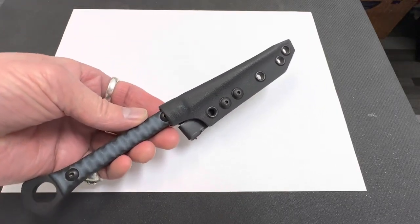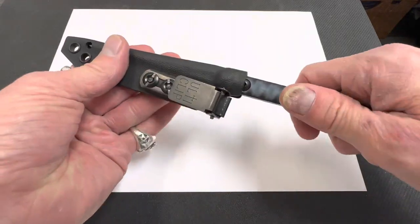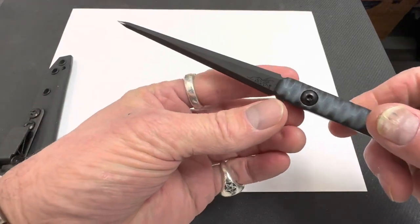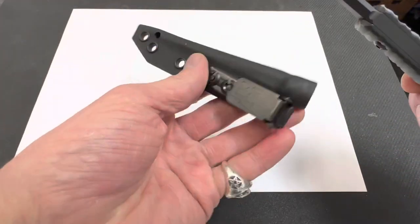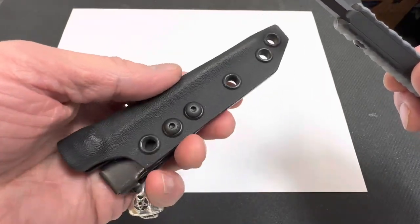You guys check this out. This is a Half Face Blade cardiac spike. Yeah, this thing is pretty radical. It's got a great kydex sheath with it with the ulti clip. Pretty much put that anywhere you want, wear it any way you want.